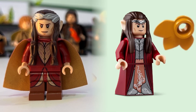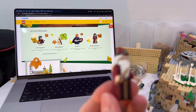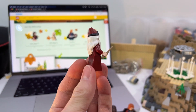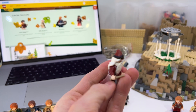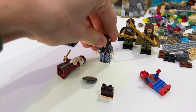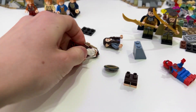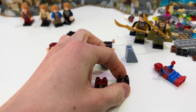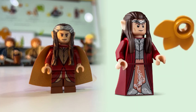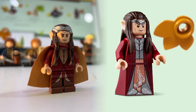Then we have Elrond, which both versions look very similar, but the biggest difference is that the new Elrond has a cloak. It looks like Elrond is going to have the same sort of legs that Dumbledore has — these new robe pieces that don't fall off as easily. The old figures could just pop off because they used a brick printed onto it, but these new ones are actual leg pieces with the same attachments that normal legs have. The old Elrond had an awesome dual-colored cape, but it appears the new one will not have that.